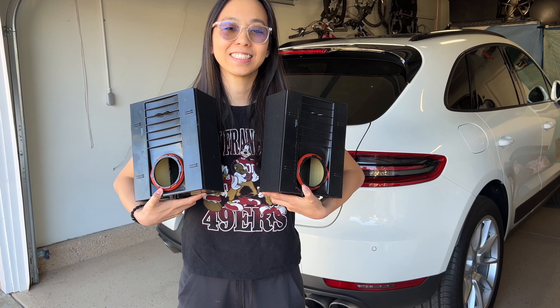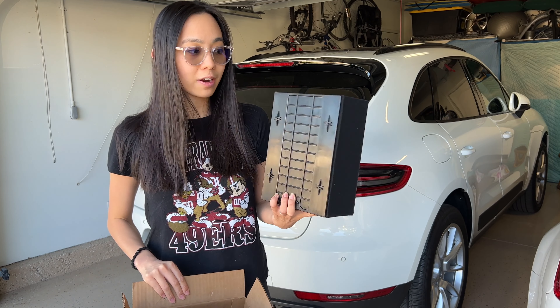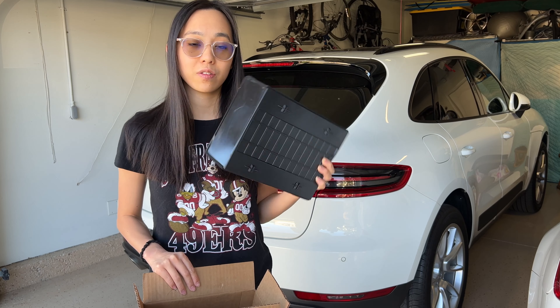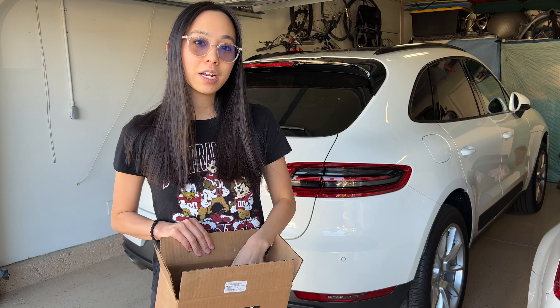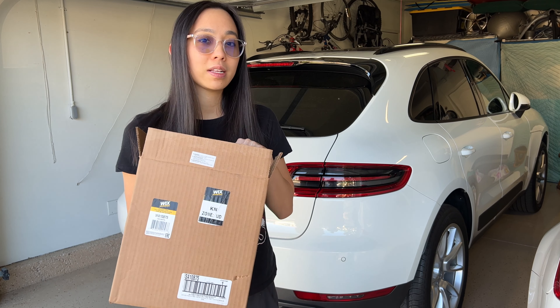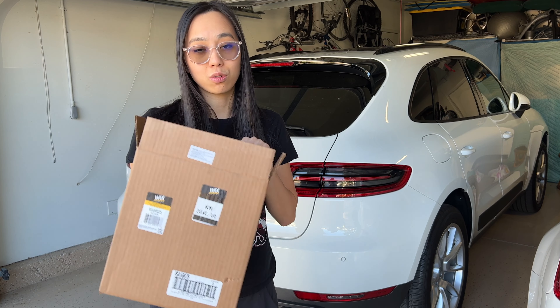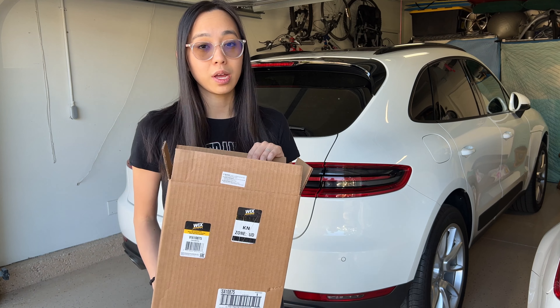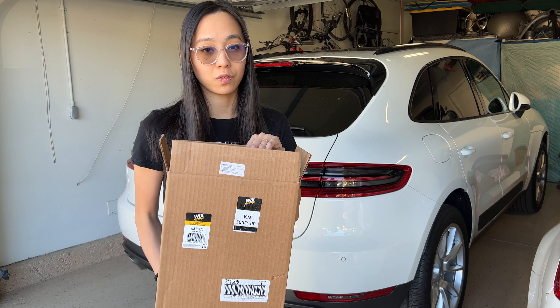Most cars have one, and these engine air filters for the Porsche Macan also cost a little bit more. They're about $55, so for the pair it was $110. You can get a pair at your local auto shop, or we'll also have a link below for a comparable engine air filter for you to purchase.